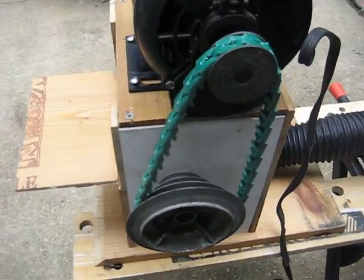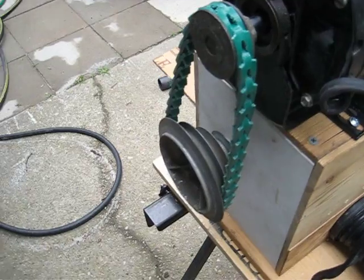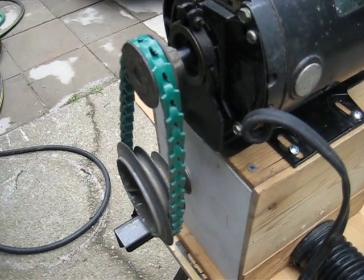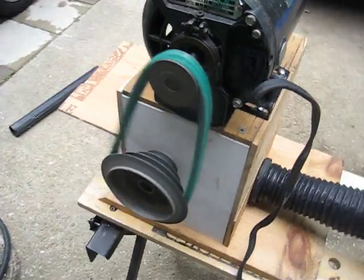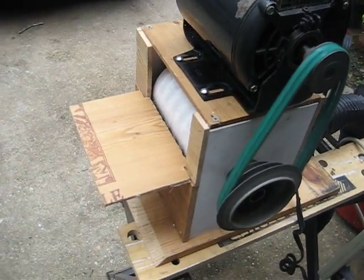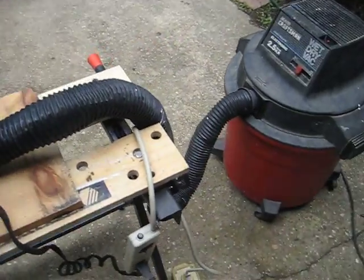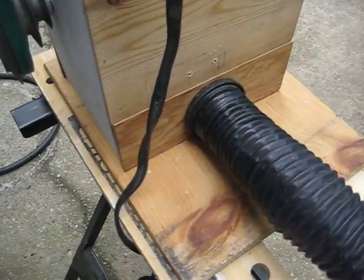There's the pulley. When I switch it on, I get a bit of vibration out of it. It'll probably shake itself apart eventually, but hopefully I'll be done with it for its purposes. It runs a lot quieter than an angle grinder. You'll probably see a bit of the rotating imbalance in there. You can see where it feeds the vacuum at the back of it.